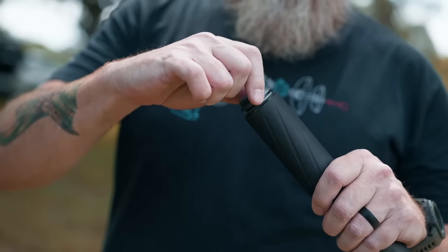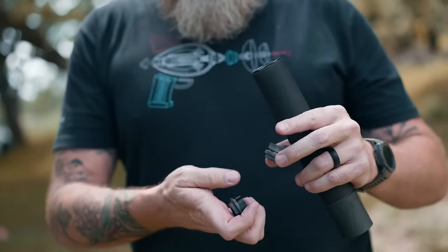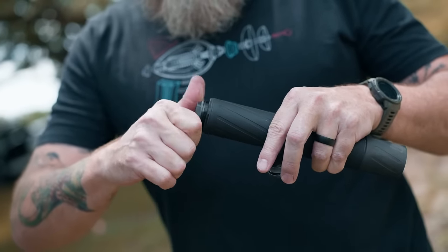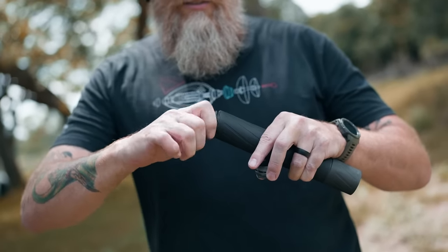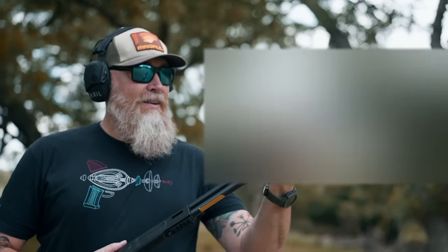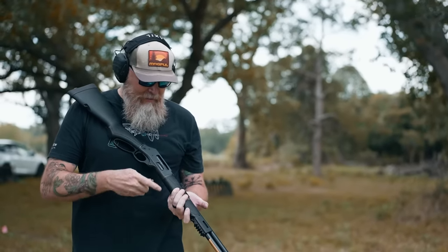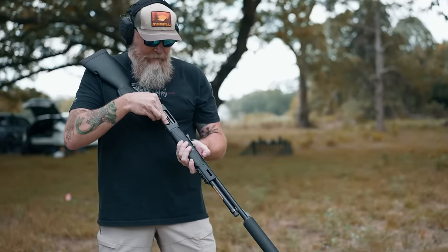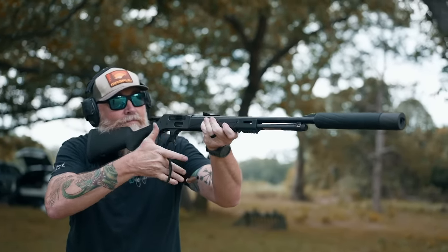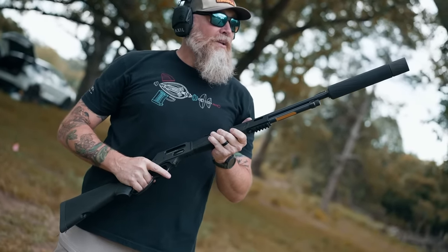We just used the adapter for the Silencer Central muzzle device — we're going to take that off now and go back to a direct thread for the 45-70. This is bigger than the half by 28; we're switching up to a five-eighths by 24 direct thread, which goes right on the end of the muzzle of the Henry X in 45-70. We've worked our way up from 9mm through the more popular calibers. Can the Banish 46 tame this enormous round? Pretty impressive difference — no blowback at all. That was nice. Look at that thing smoke.